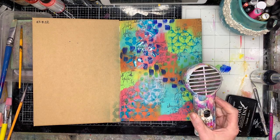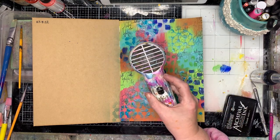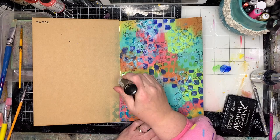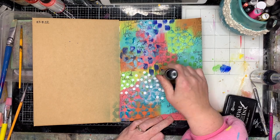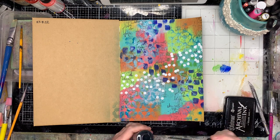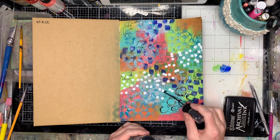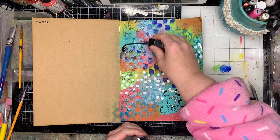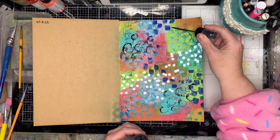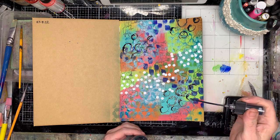The reason the colour from this gloss spray is standing out so well on this page is because I've sealed the craft paper with the original layers of acrylic paint. You can see on the left-hand side where it's gone onto an unsealed page, the colour is almost greenish and quite translucent, whereas on the page I'm working on it sits on top. So if you want really true colour with gloss sprays, you need to seal the page — particularly with craft paper, because it's quite absorbent.